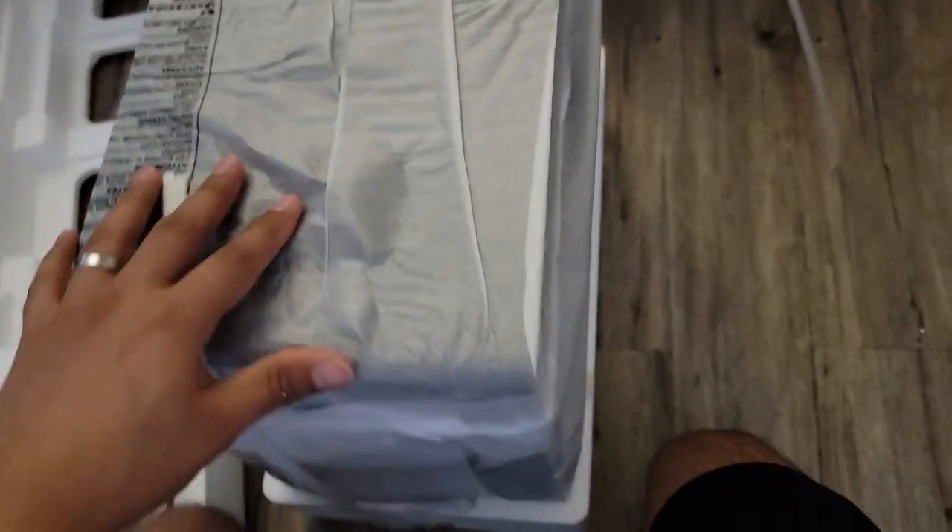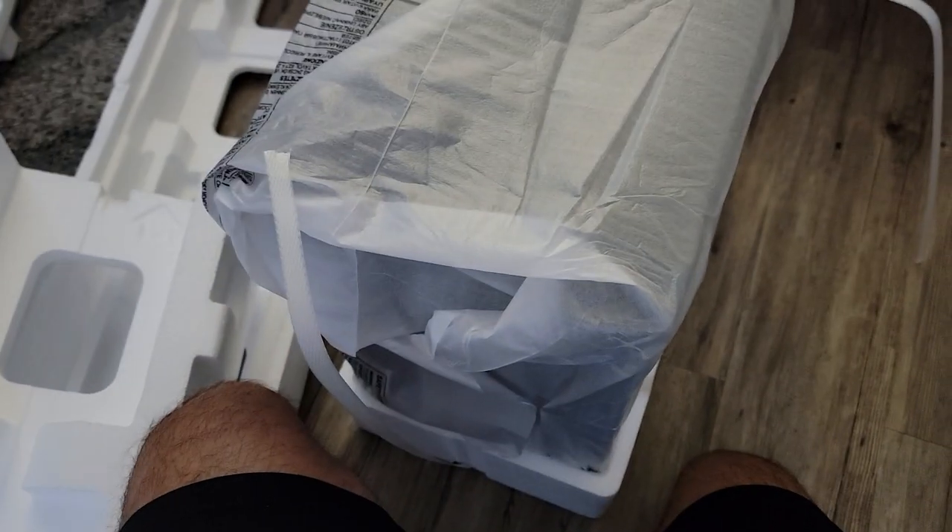And then we're going to look at the subwoofer — I'm going to take this out. So here we have the subwoofer, here we have the sound bar, and we have the satellite speakers over here.